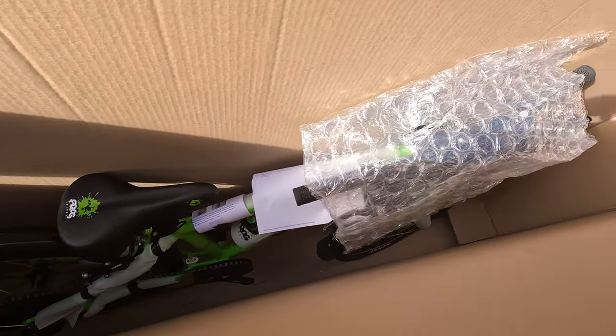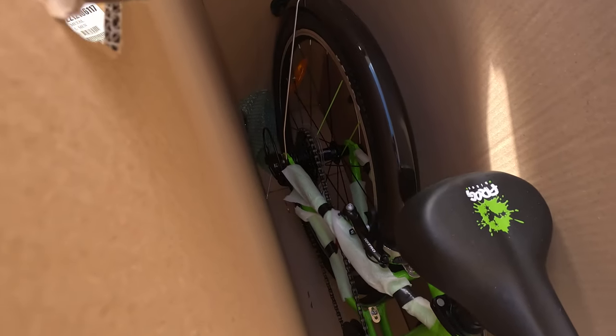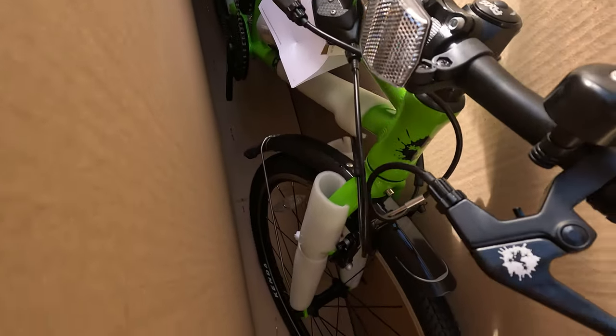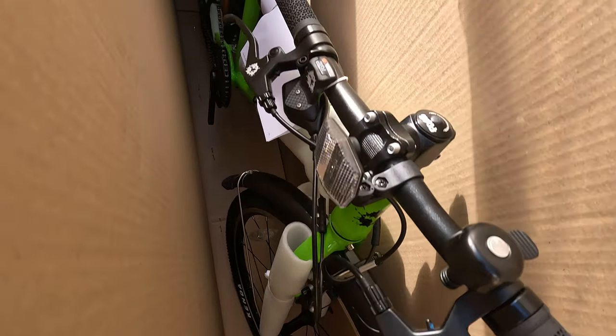Here's the inside, if you can see it. Pretty well packaged. So this is a Frog 62 in a lovely sick green colour.